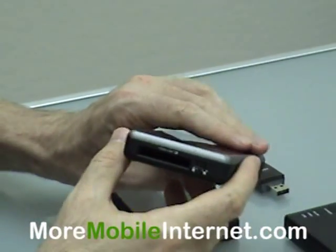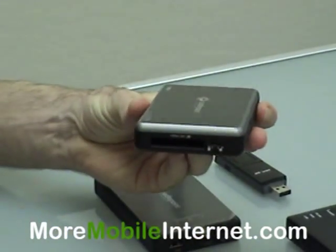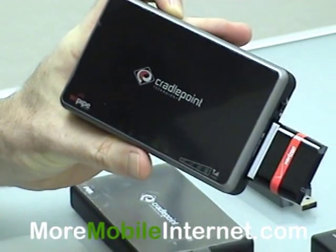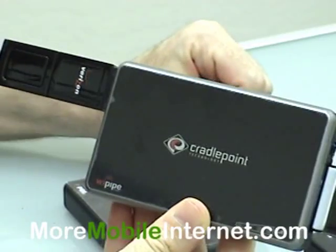Over here we have an express card slot — that's new. An express card goes right in just like that. So now you've got the option of two different kinds of cards working with this device.